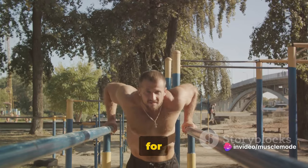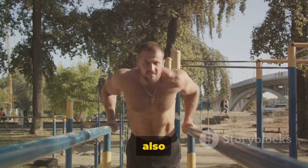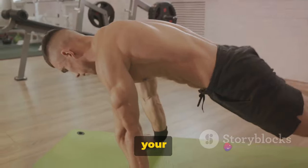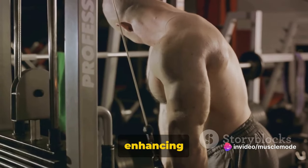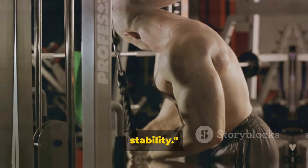Tricep dips do wonders for your upper body strength, particularly enhancing your triceps. They also engage your shoulders and chest, making it a comprehensive upper body workout. Your core plays a key role in this exercise — engaging your core will help you maintain balance and stability, enhancing the effectiveness of the tricep dips. Remember to engage your core for stability.